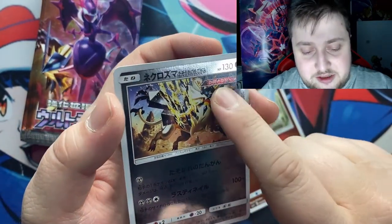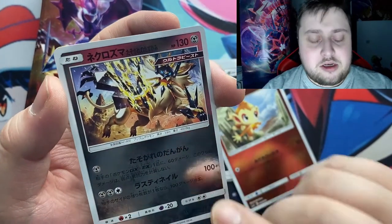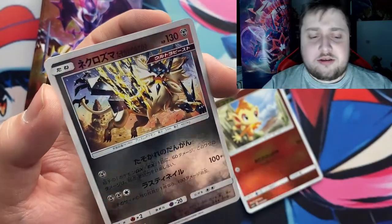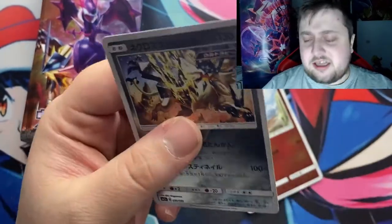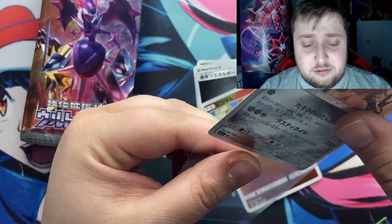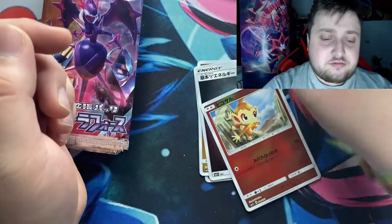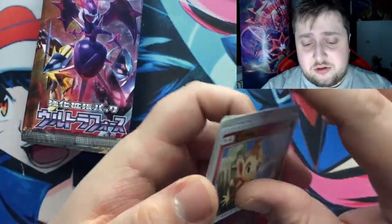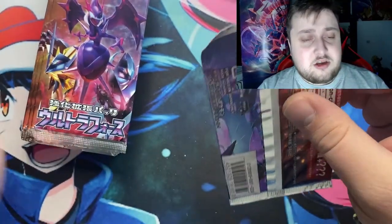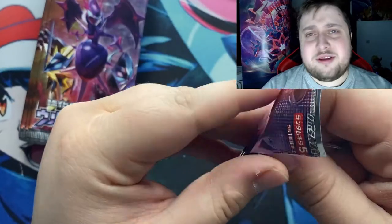I don't remember what this means but this is the ultra thingy — Necrozma Solgaleo — because I didn't really play Ultra Sun and Moon and I was not a big fan of Sun and Moon, so I didn't play the ultra games. That's why I don't really know everything about that. I'm really sorry. I think this is the wrong pack for me to open, guys — I should have been opening something from games I played.